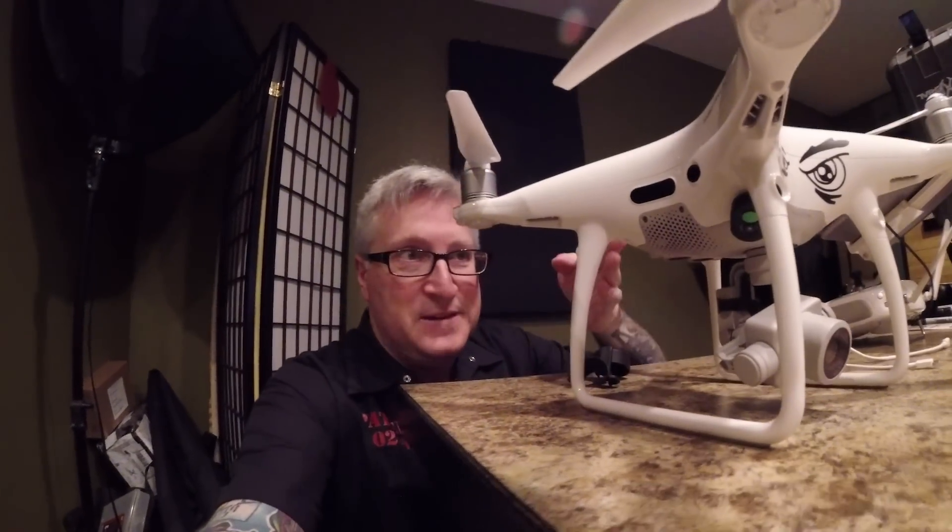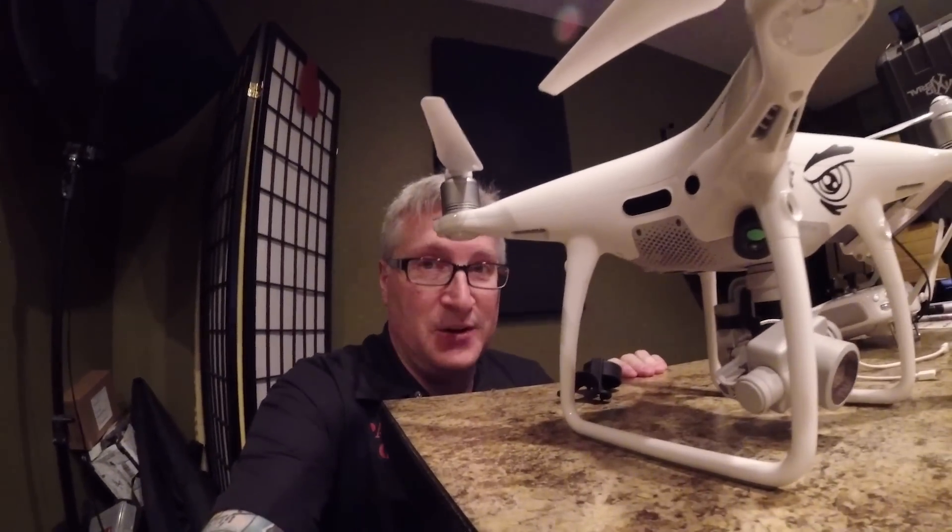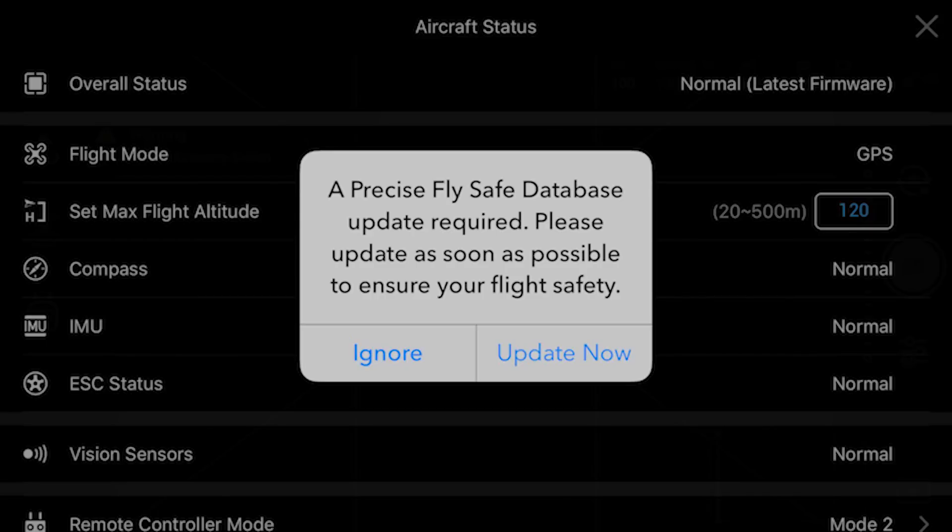This is my buddy the Phantom 4 Pro and it's been giving me fits lately because I've been getting this message whenever I start it up. I've been hitting ignore and sometimes it'll work and sometimes it doesn't, and I get this on my screen — it was driving me nuts. I thought it was a firmware issue. I thought it was because I had installed iOS 11 on my iPad for screen recording. But it wasn't any of that. It was because I needed to update the FlySafe database, and then that made it happy.